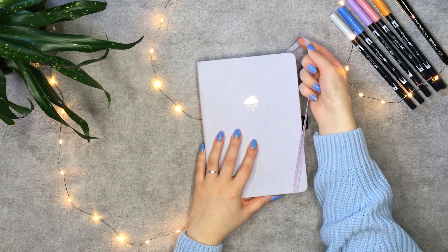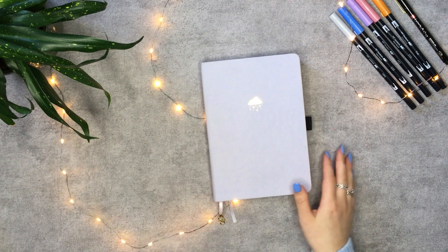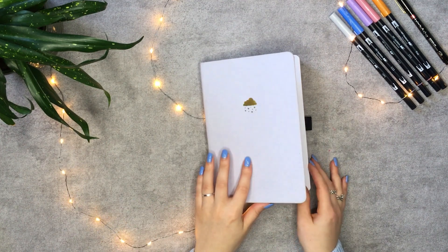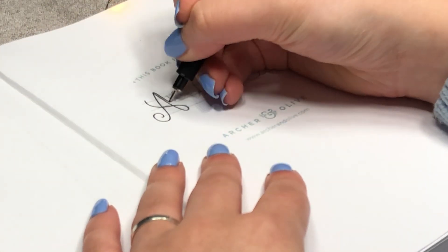I'm working in the April Showers Journal from Artran Olive. It's in this gorgeous lilac shade. And if you want to have a journal like this as well, I do have an affiliate code. Use AmbersNotebooks10 for 10% off your entire purchase.